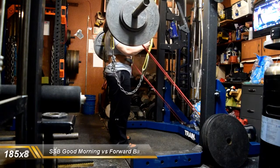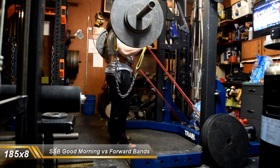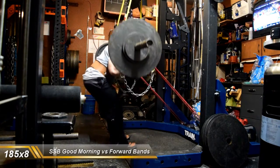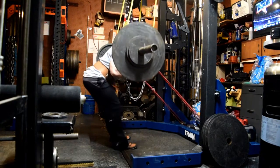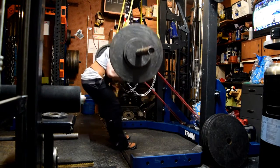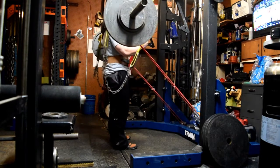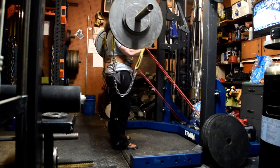Then I had some good mornings with the yoke bar with the same bands pulling forward — 3 sets of 8: 175 for a set of 8, and 185 for 2 sets of 8. I thought I did a pretty good job keeping my upper back locked in; that was the main emphasis. I probably could have gone heavier, but I felt that my technique would have been compromised had I done so.